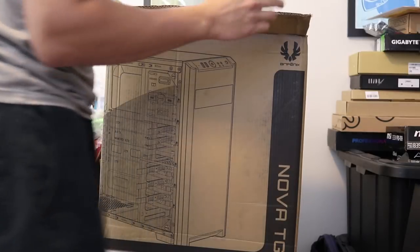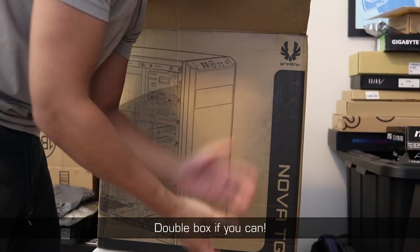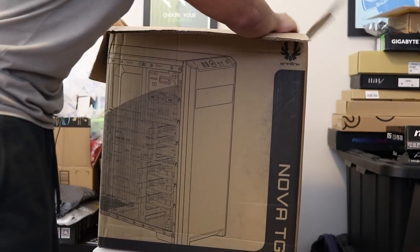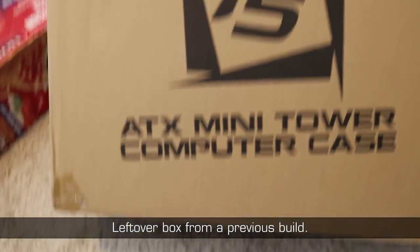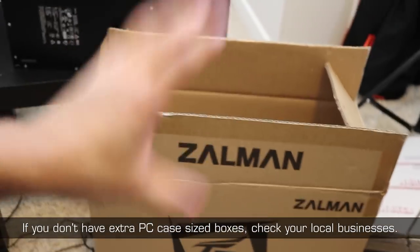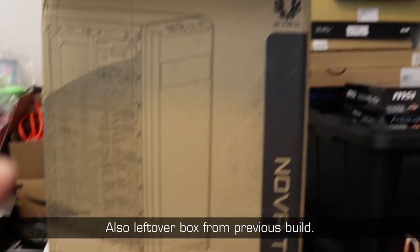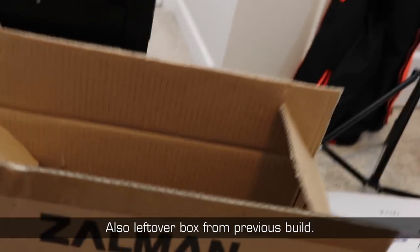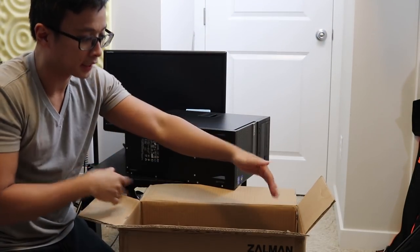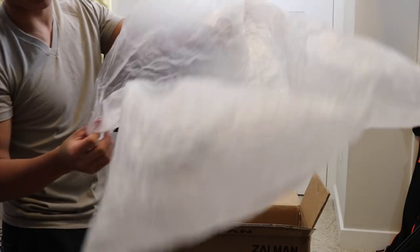Let's go over the shipping materials I've gathered. I'm going to double box this because it's the safest way to ship a computer — it adds more layers of impact and cushioning absorption. The first box is a Zalman micro ATX mini tower box, slightly larger than the PC itself. I'll surround it on all sides with cushioning, then put that box into the BitFenix Nova TG box and surround that with cushioning too. First I'm going to wrap the PC in a bag so when it's pulled out it should be pristine.